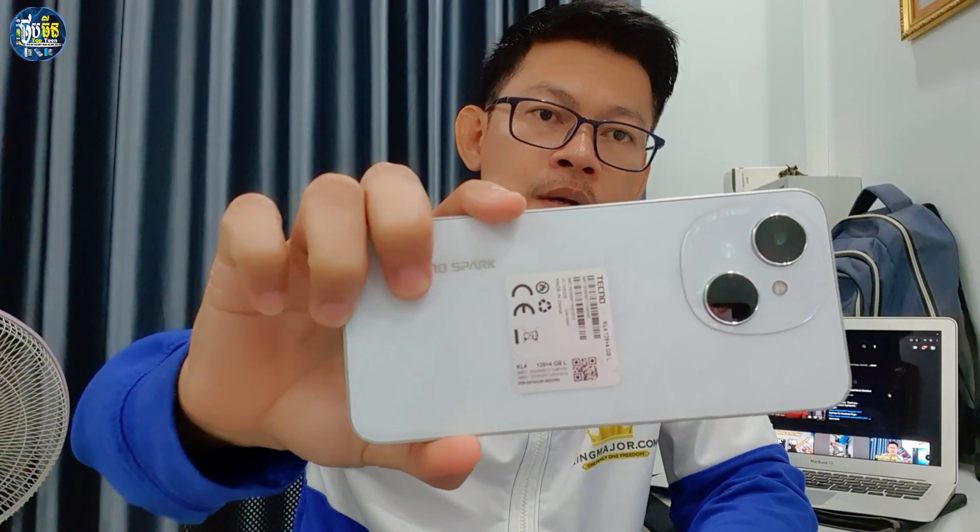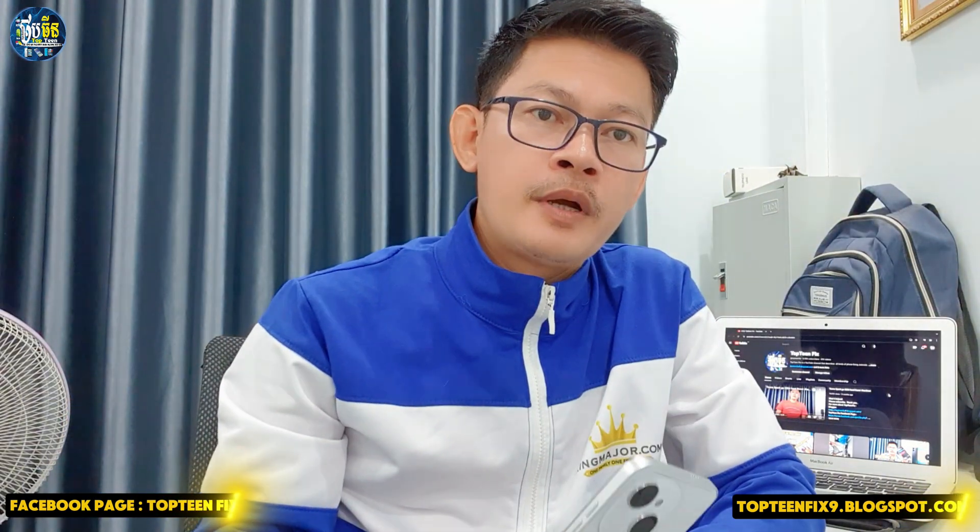What's up everybody, welcome to Top 10 Fix channel. Today I want to show you how to hard reset the Digno Spark Go 1 — that is also a brand new phone and the price is so cheap, it just costs only $89 in Cambodia. It has 4 gigabytes of RAM and 128 gigabytes of storage, that is a very nice phone.